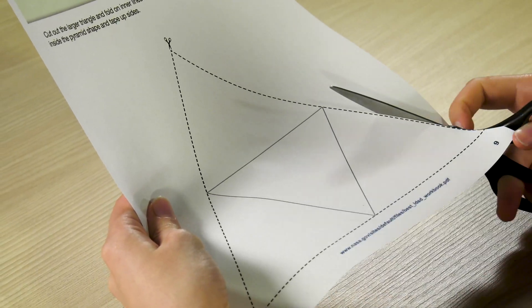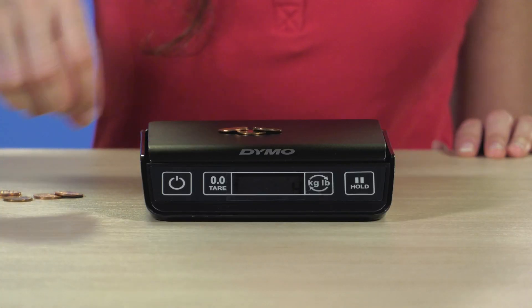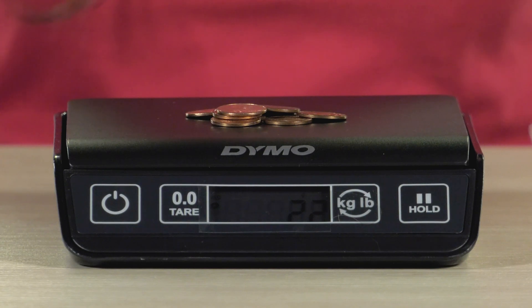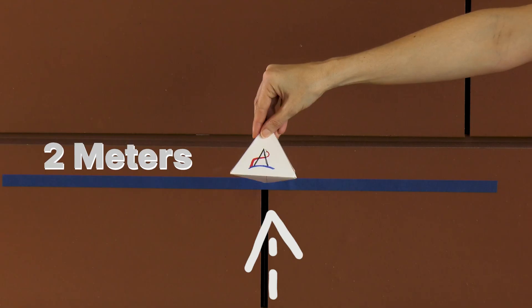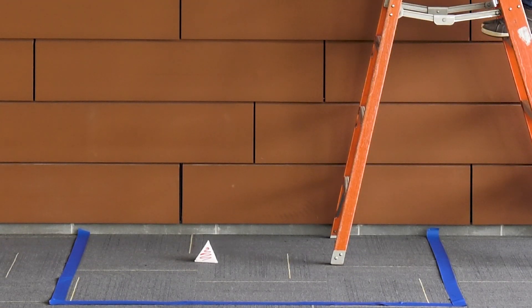To start, cut out the spacecraft using the provided template. Put 20 to 30 grams of weight inside your spacecraft. To test your drag device system, set up a drop zone. Each drop should be from 2 meters. Then record how long it takes the spacecraft to land without the drag device.